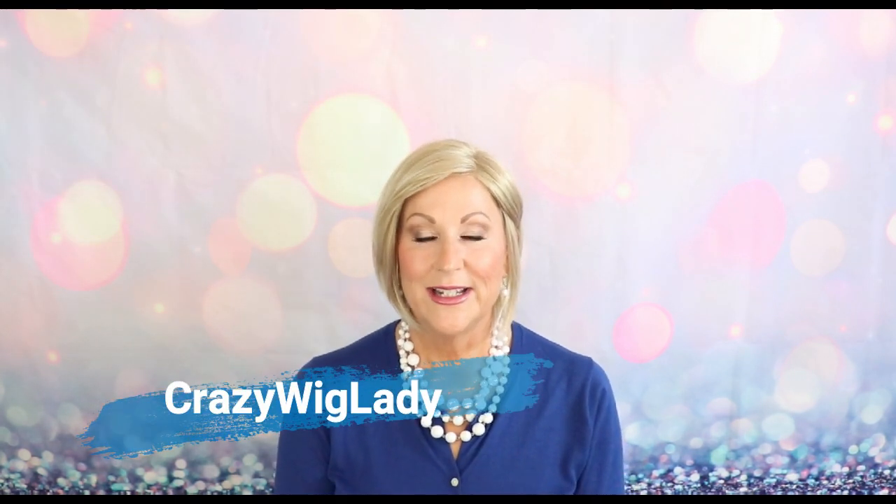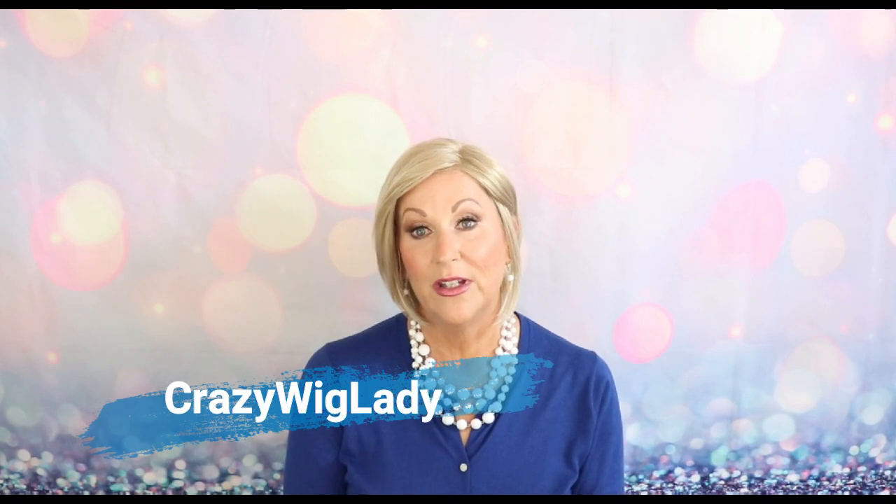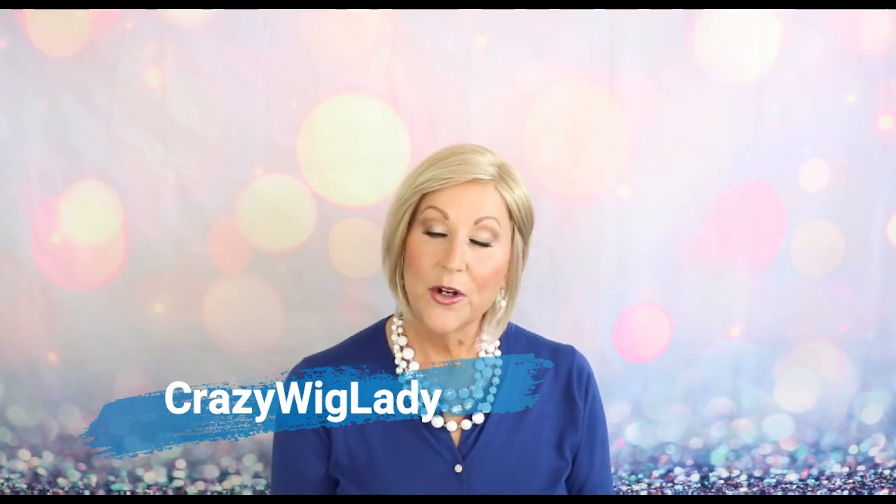Hi and welcome to Wig Studio One. I'm Eileen, the crazy wig lady, and today I want to show you this wig: Ellen Villa Elite. It's part of the Hair Power Collection and it is in Light Champagne Mix.